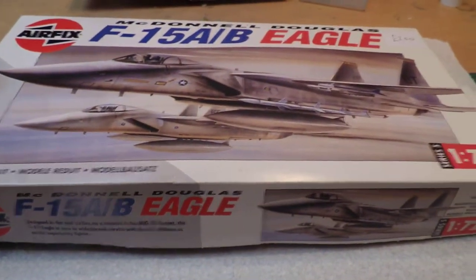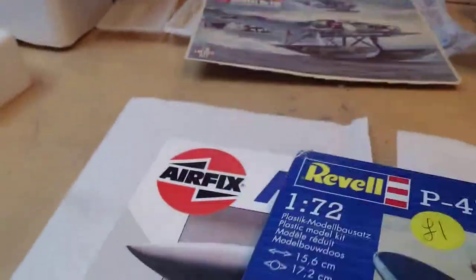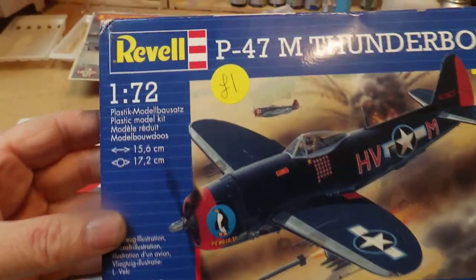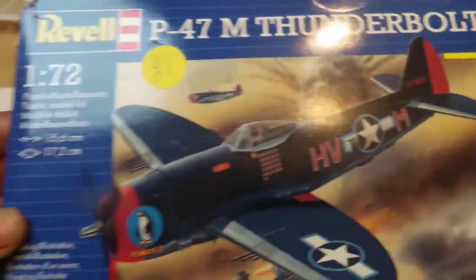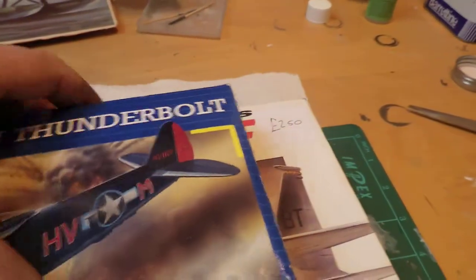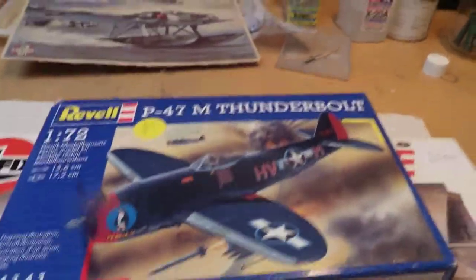Very pleased with that — that was the first kit I'd seen on one of these car boots, so I'll certainly be going again. My next kit is a Revell one, again in 1/72 scale — it's the P-47M Thunderbolt, listed at a pound, then offered at 50p and the guy took it. Very pleased with that. Should be a fun little build; I've had a quick look through and they look alright.